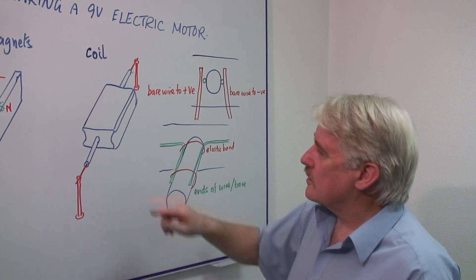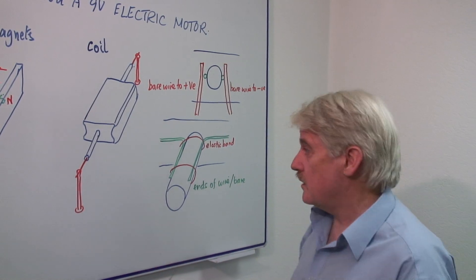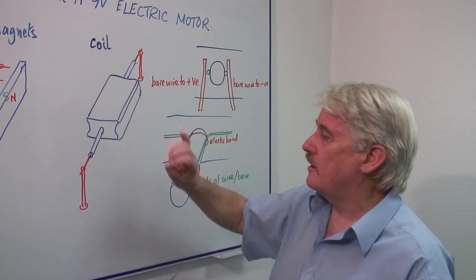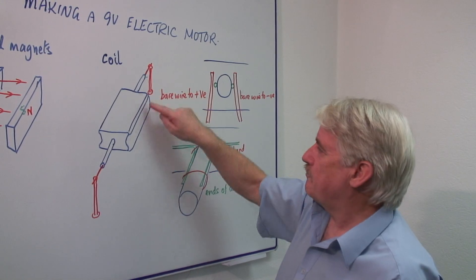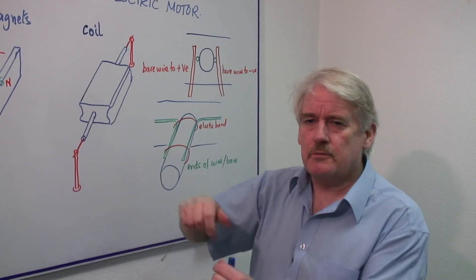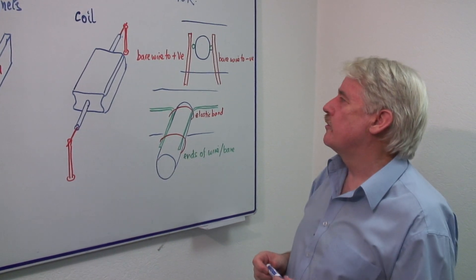Through the center of it, usually we put a tube of some kind. It could be glass, it could be metal — it doesn't matter. And through the center of that tube, we can put an axle, maybe a knitting needle or something like that. And secure it to a base with a couple of pins — split pins are quite good. You push them into a hole and then you put the needle through them.